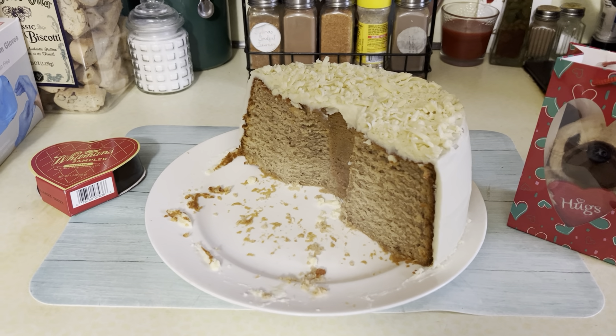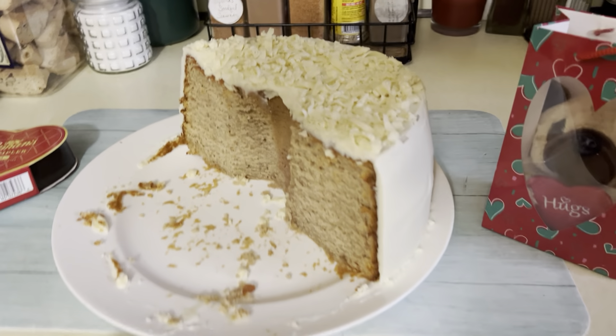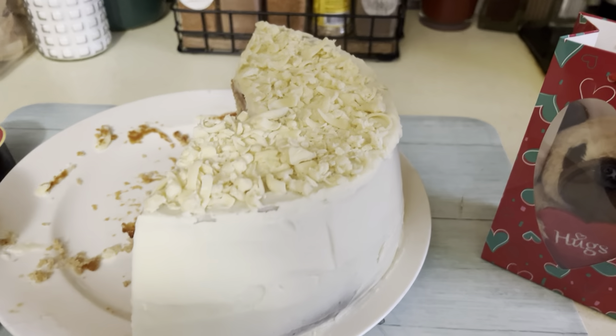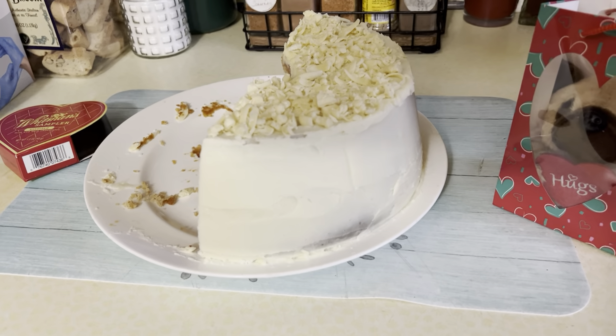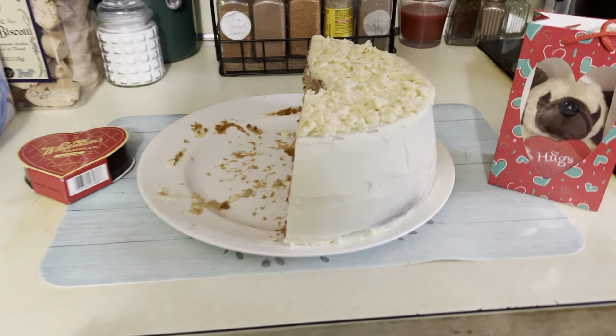Welcome to this quick snippet of Serenity Gardening Workers. And no, it's not the garden today — it's my Valentine's Day cake that I told you guys I was going to make, and I think I did really well.